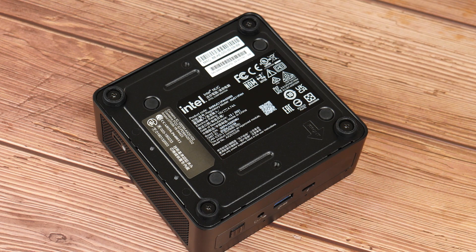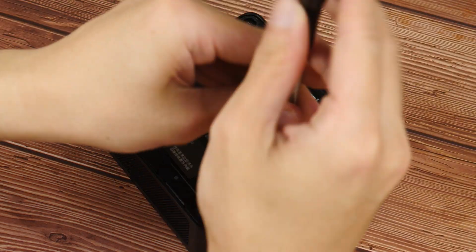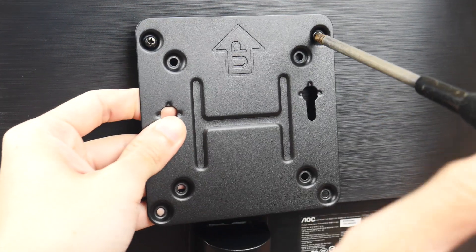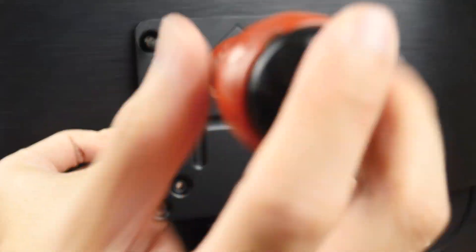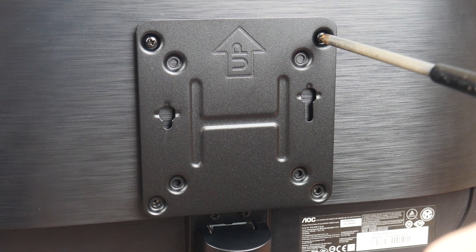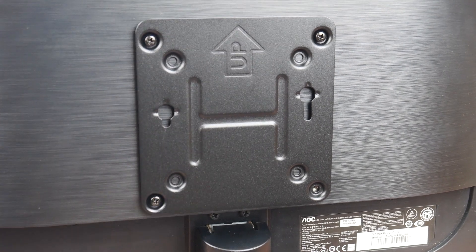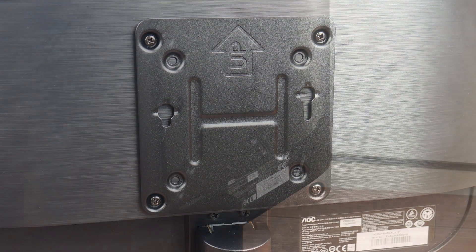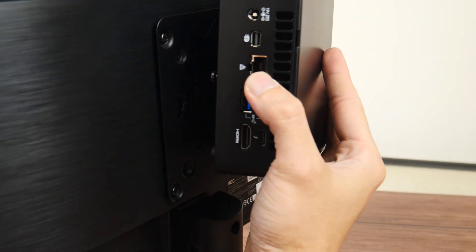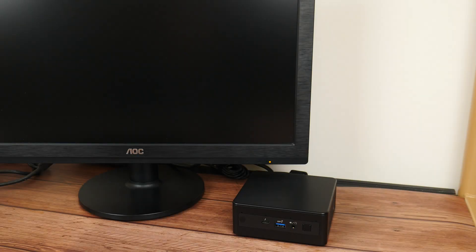To get the NUC ready for mounting on the rear of your monitor, you'll need to install the two screws that come included with the packaging. With the VESA backplate installed on the monitor and the screws in place on the NUC, it's a simple matter of sliding the NUC into place. And with that, the NUC11PAH i3 is all ready for Windows to be installed.